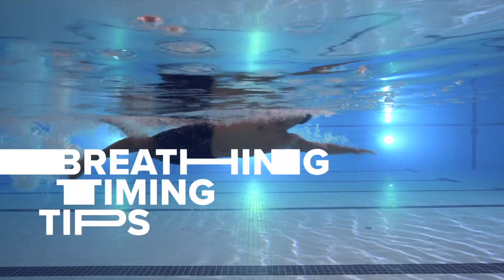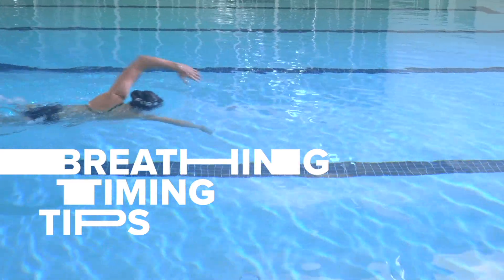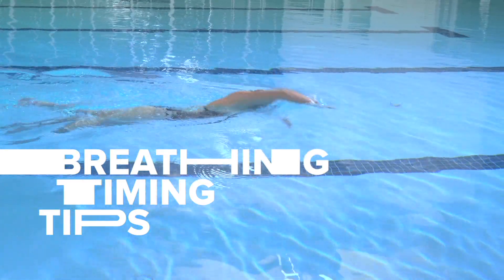So why focus on breathing? Proper breathing while swimming really comes down to timing and learning when and how to inhale and exhale.